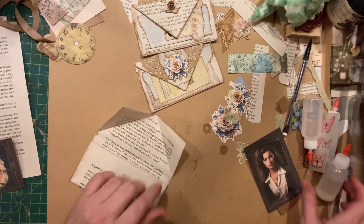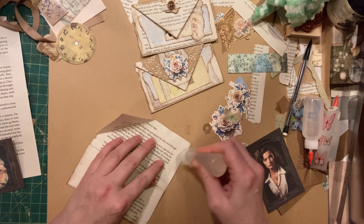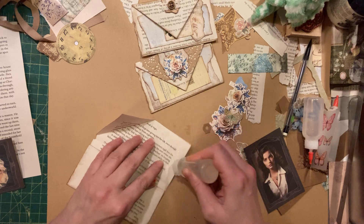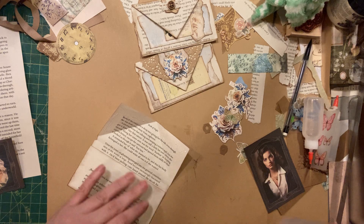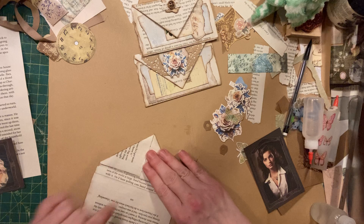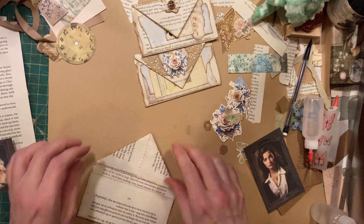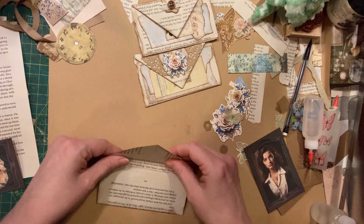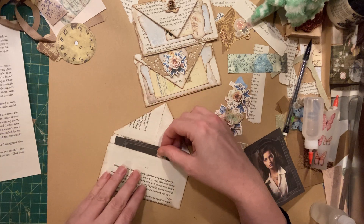And then we're going to glue these down. Do not have to fuss with those anymore. Make the top of our pocket. And really, this is so ridiculously quick and easy. It's mostly just about the decorating and that little closure on the top.